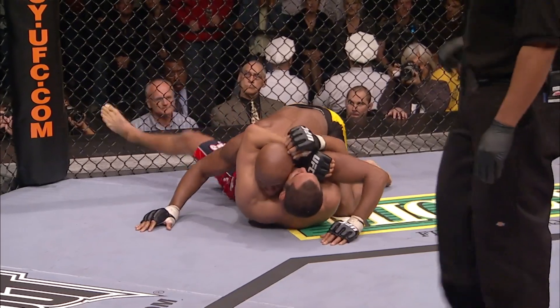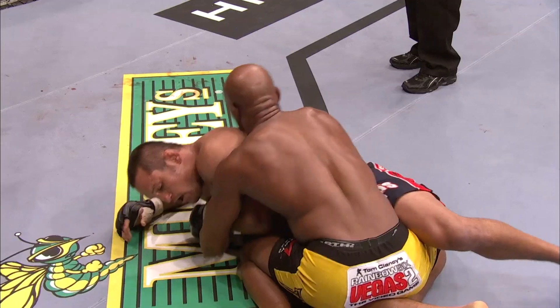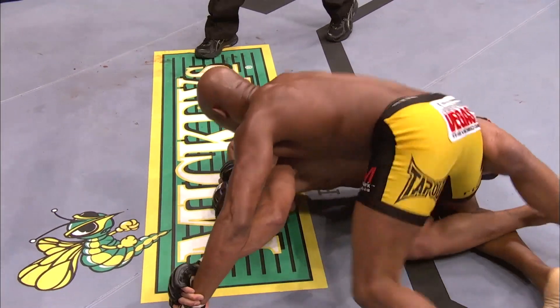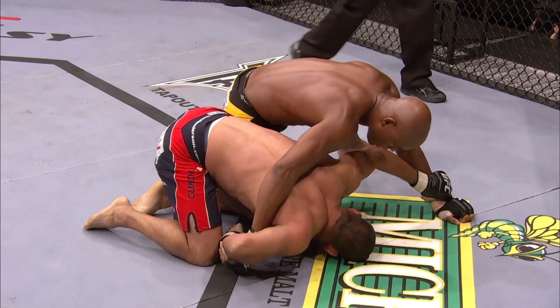Anderson Silva now working in Henderson's half guard. Henderson trying to regroup, trying to control Anderson here. Every time he lets him go, every time he loses control of his posture, it's dangerous. Good second round for the UFC champion.